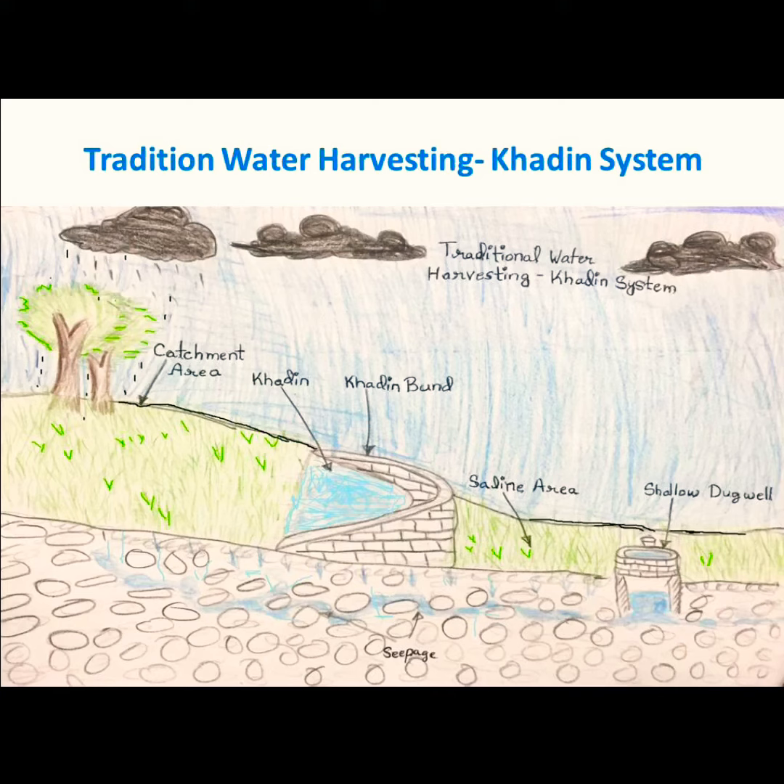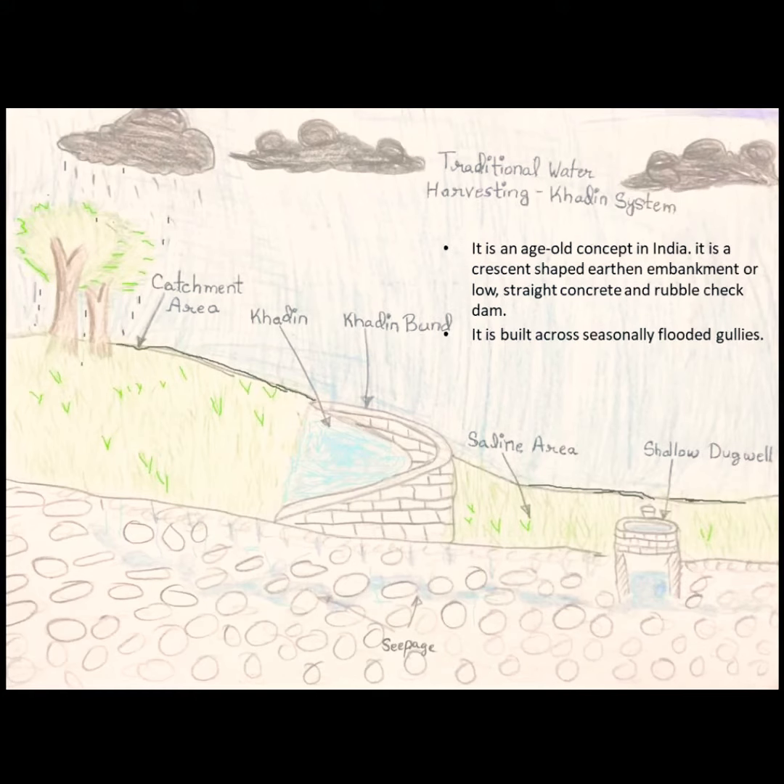Hello friends, today we will learn in detail about the traditional water harvesting system called khadins. This is part of CVSC Class 10 Science Labels, Chapter 16, Sustainable Management of Natural Resources. It is an age-old concept in India.